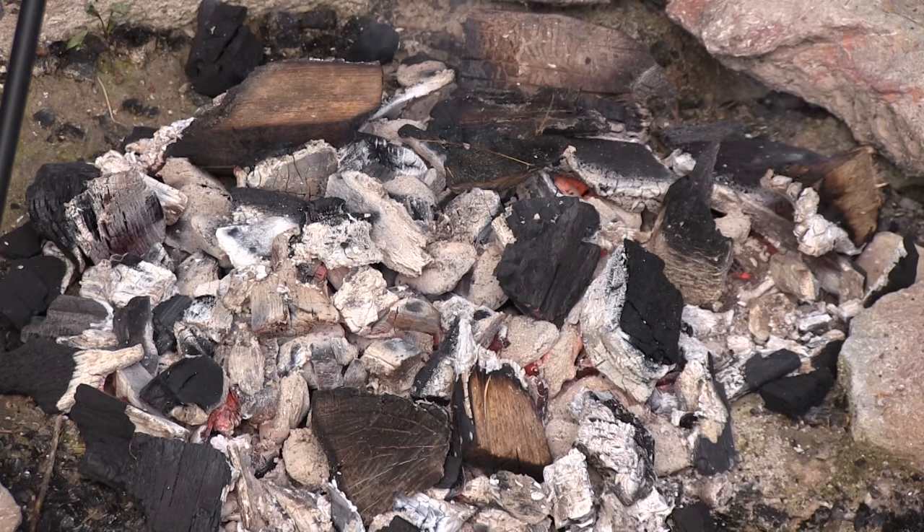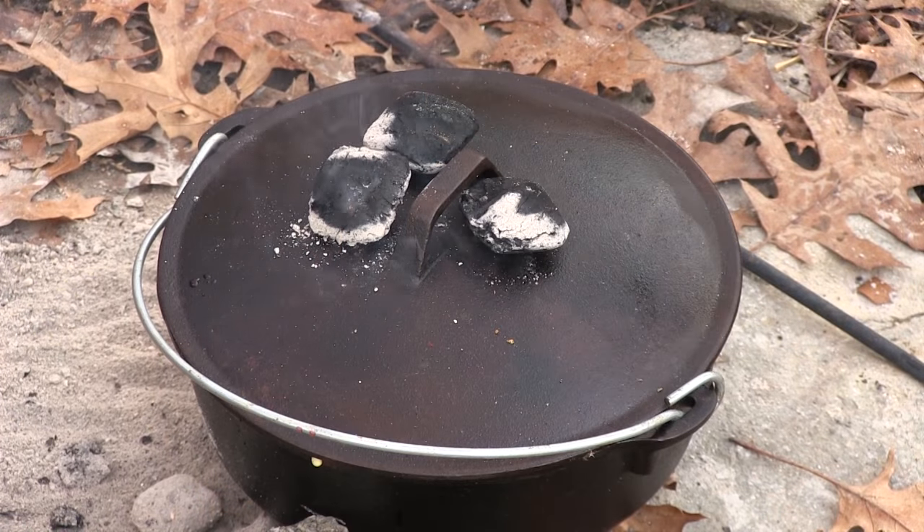These recipes can be as complicated or as simple as you would like them to be. You've got a fire burning, you've got some logs. When they burn down, you've got little pieces of wood left. Basically, if you don't have any lump charcoal, just use that. If you don't have any briquettes, use that. If you do, it's much easier because you can count them out.